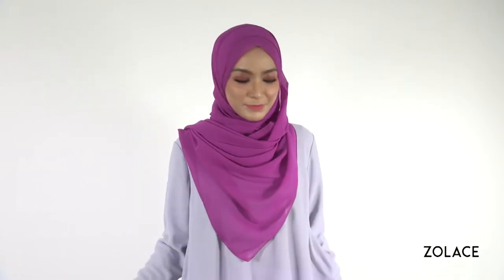The shawl we're using is our Zena Chiffon Rectangle Shawl in the color Orchid, and it might be the easiest shawl you've ever worked with. The fabric is designed to stay in place all day long while being ultra lightweight and ultra comfortable.